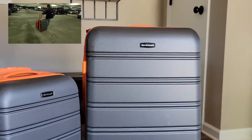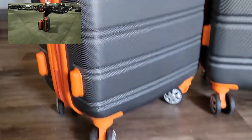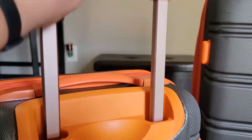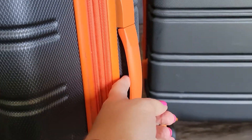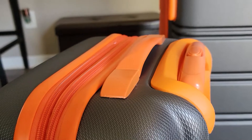This is the standard size and then the carry-on size. They have the wheels at the bottom and the wheels are very, very smooth. Get a look at the back here and your handle here. These are also expandable. You've got your handles here on the side and on the top.